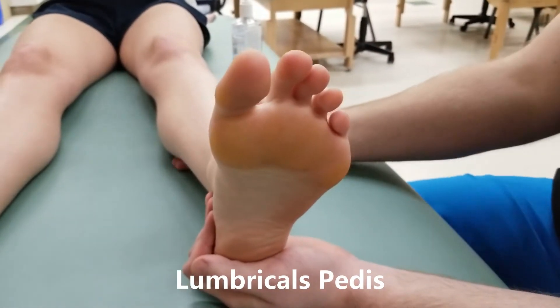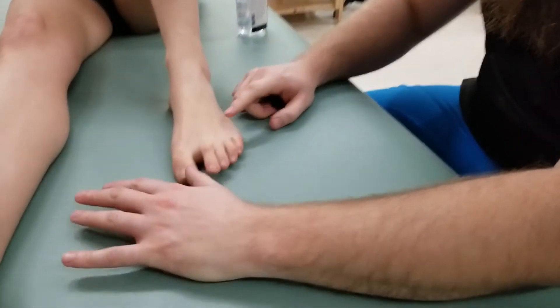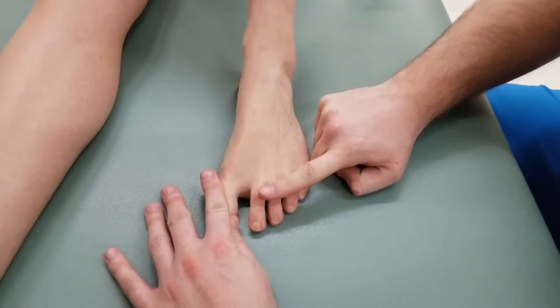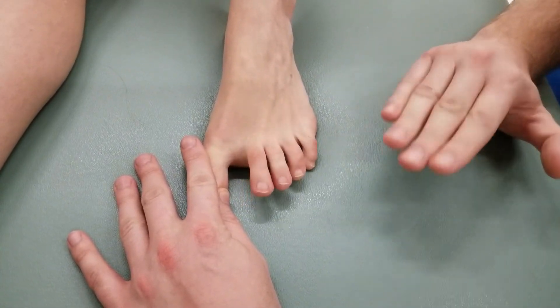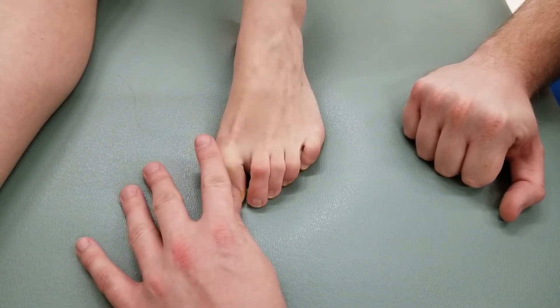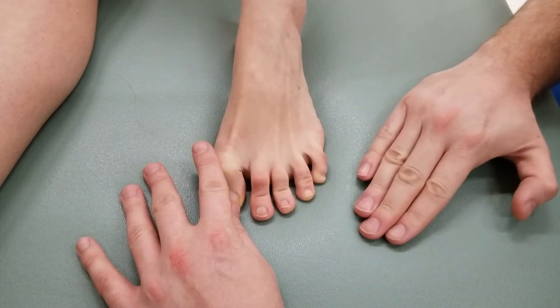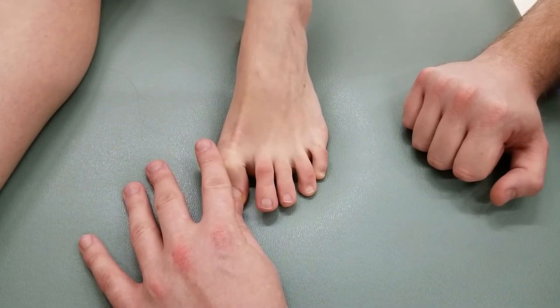For the lumbricals, I'm going to show a slightly different position. With my partner's toes, I'd like her to try to push her toes flat rather than curling them — as we just did previously. Pushing them flat is more lumbricals, whereas curling them in is more flexor digitorum.